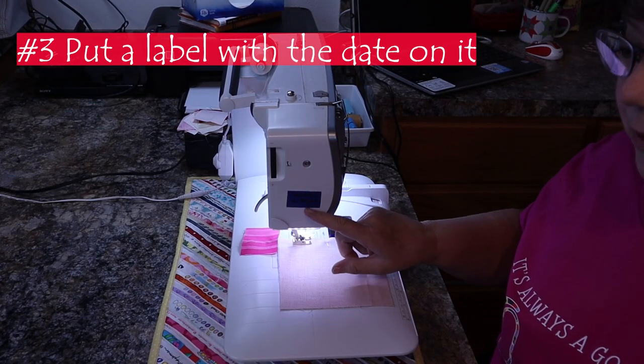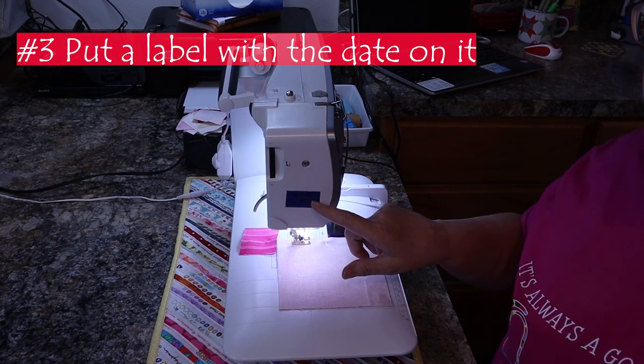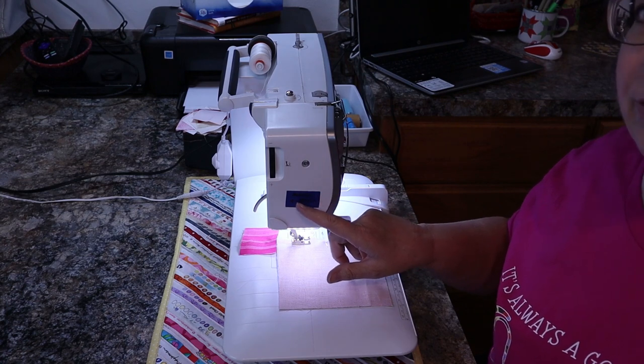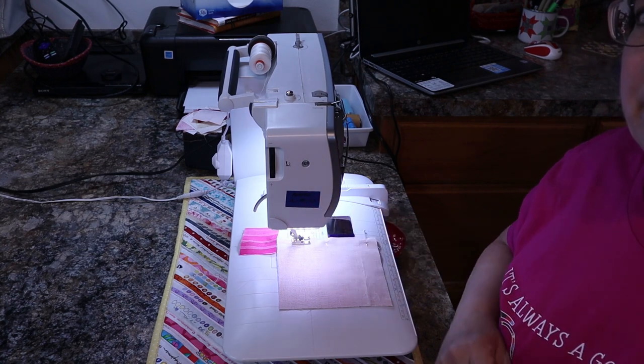Tip number three is to put a label on your sewing machine when you change that needle, just to help you remember. I can't remember when I change these from day to day, so I just stick a little label right there.